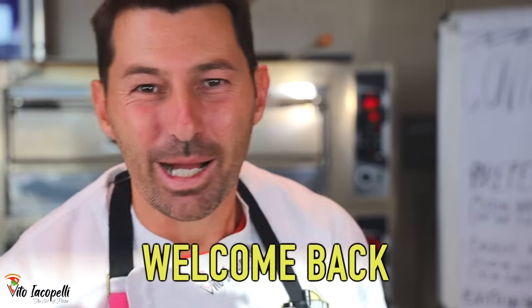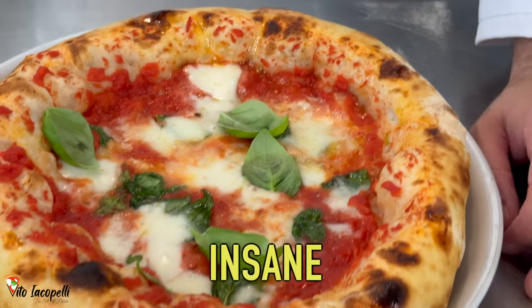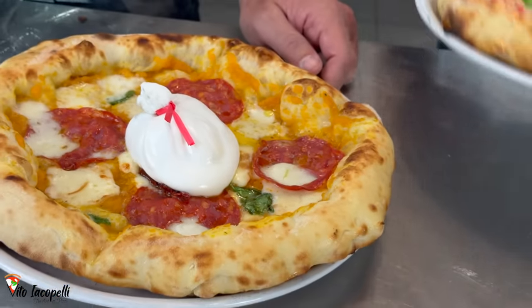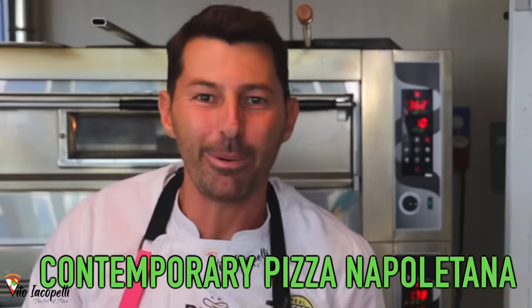Hello guys, I'm Yoko Pagli and welcome back to my channel. Today is a really, really super interesting video. Take a look at this pizza — insane crust, insane pizza. And as you can see in the background: contemporary pizza napoletana.